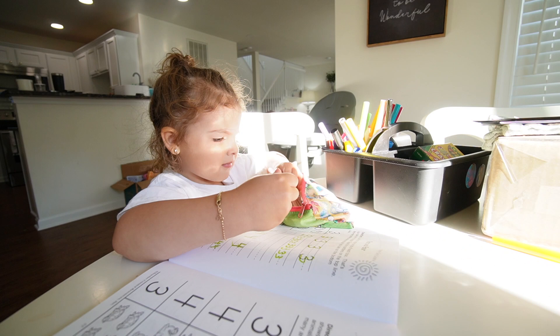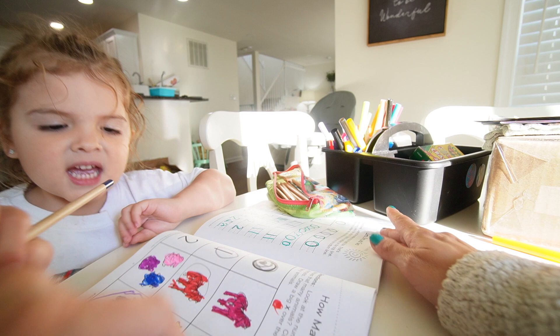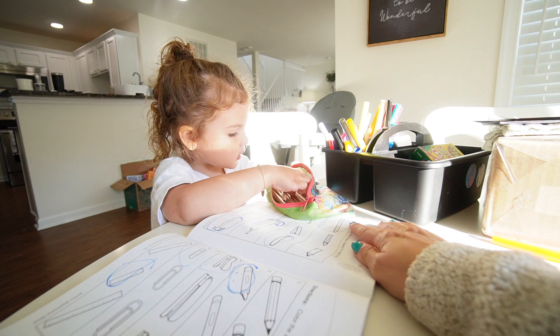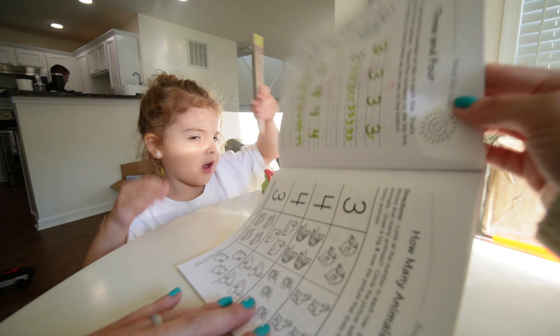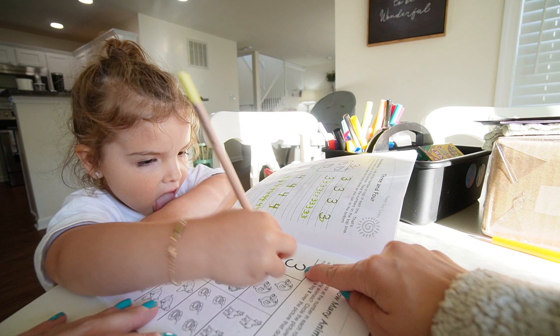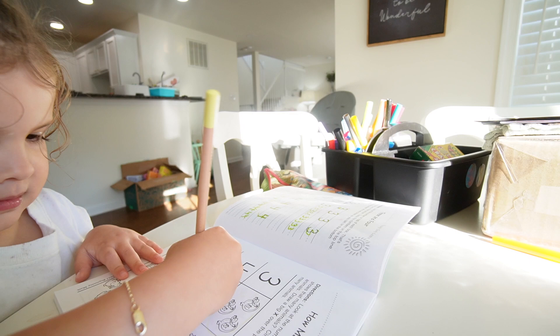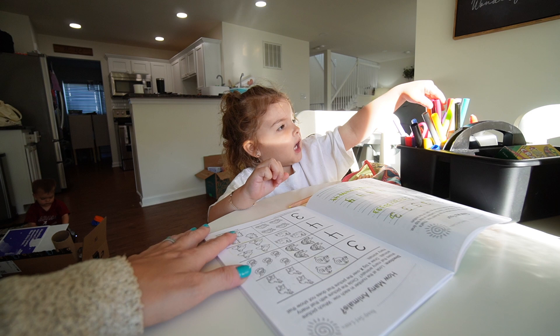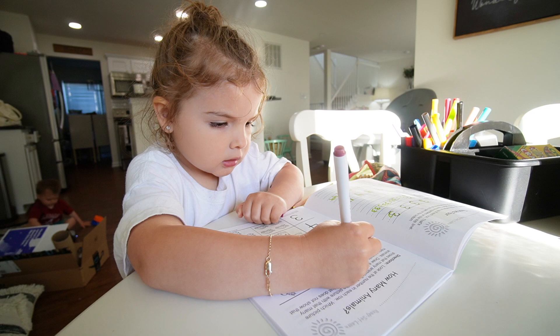While waiting for dinner, Riley wants to do some math. Earlier she worked on smallest/largest, longest/shortest, and traced numbers zero through four. Now she's working on circling the correct number of items in a group. I point to a number and she finds the group of three, then the group of four. She wants to color each one too, and that's completely fine — no rush.